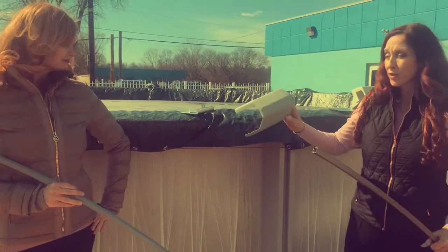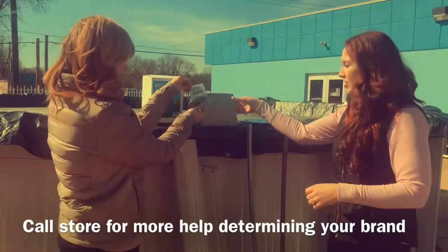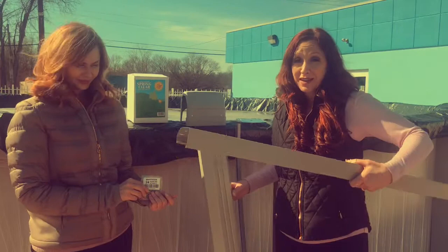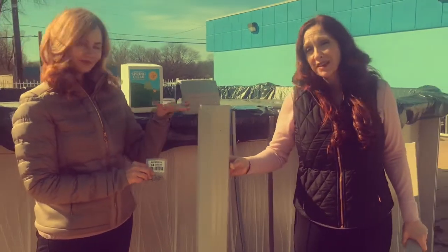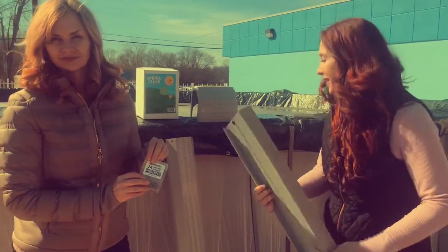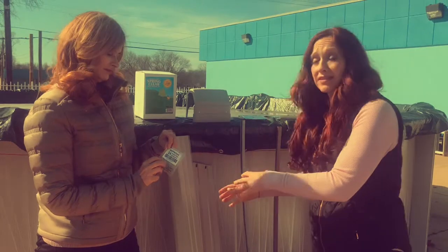We've also got caps in stock — Cornelius, Vogue, and Trevi. And we've also got pushpins to finish off your top caps, make it nice and smooth looking. We also have top seats and uprights for your pool. It's helpful to know your brand, but if you don't, we'll help you out. Sometimes other things work with our brands that don't have to be that brand necessarily.